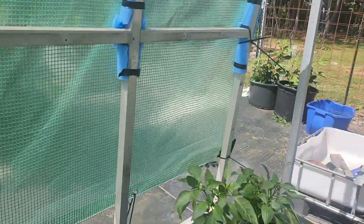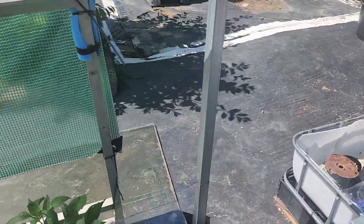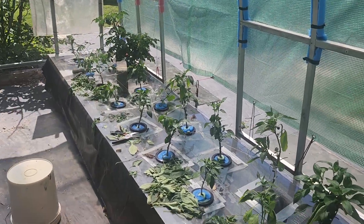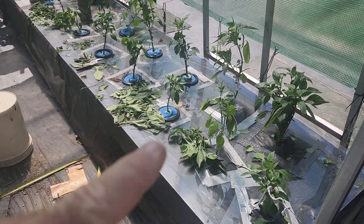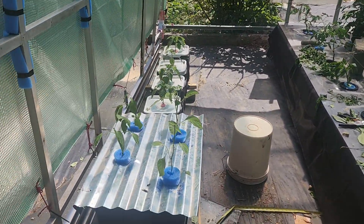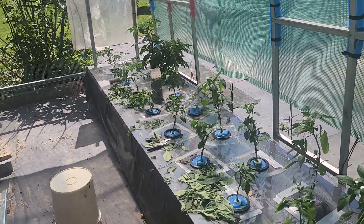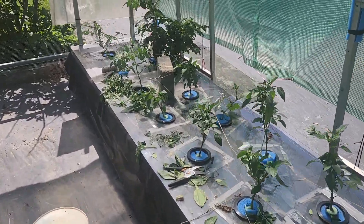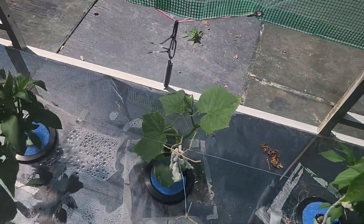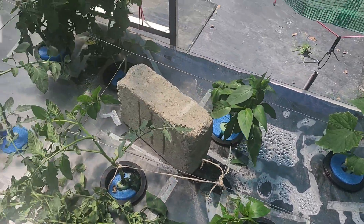The grand hydroponic pepper experiment of 2025. I just pruned these — you can see all the dead leaves I pruned off. I've got some ones there that I just put in. These are all sweet peppers. I've got a few tomatoes and I don't know if that's a squash or a cucumber — it looks like a cucumber, but it could be a squash.